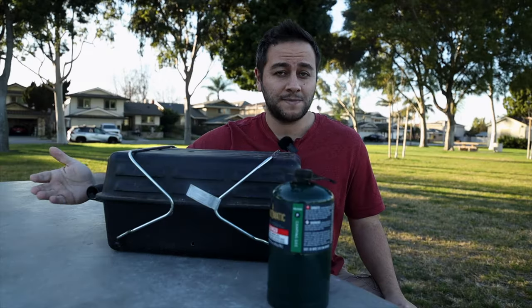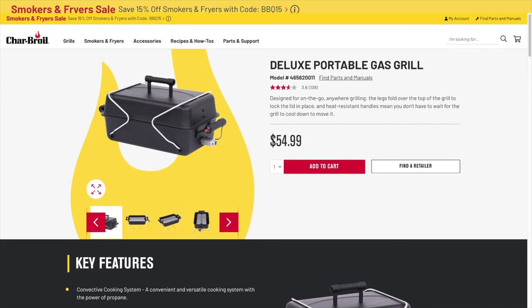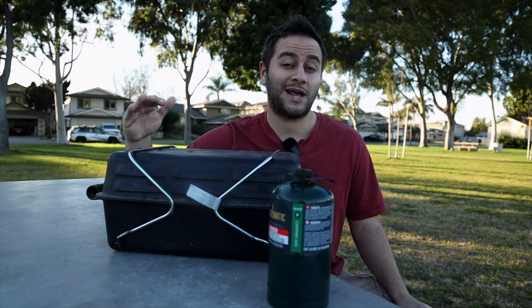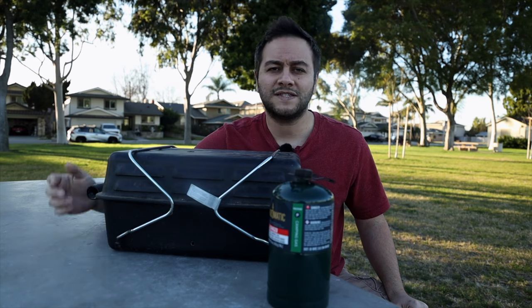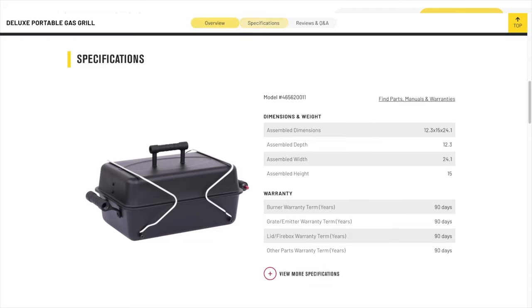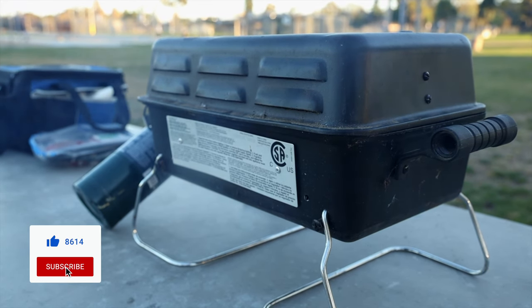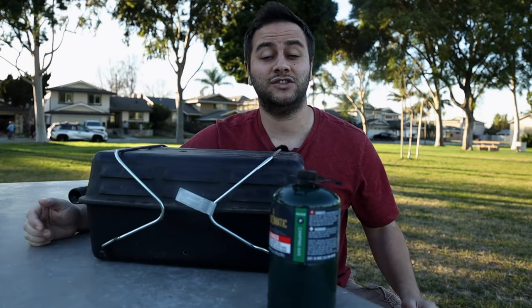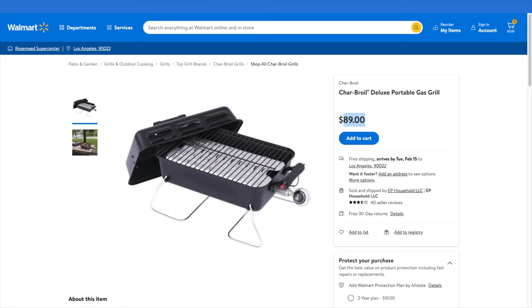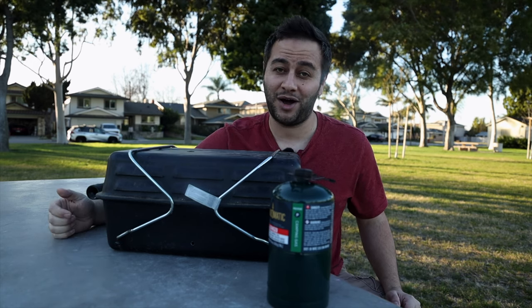Let's talk about price. Currently this is being advertised on Charbroil's website for $60. I don't think it's worth $60 — actually I don't think it's worth anywhere near $60. This grill should be sold at around $30 to $40 maximum. In my last video, a lot of you commented with amazing deals — one guy found it at a Salvation Army brand new for $10, and the majority found it at around $25 to $30 at Big Lots or other retailers. But there's still price gouging — I can still find it at $150 to $200, which blows my mind. Do not pay that much for this grill.